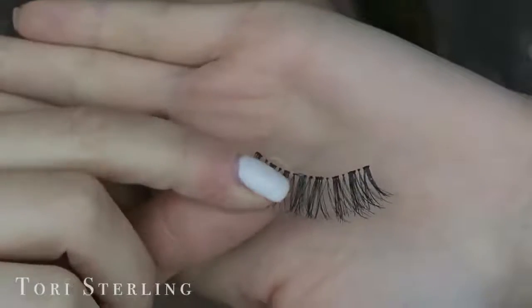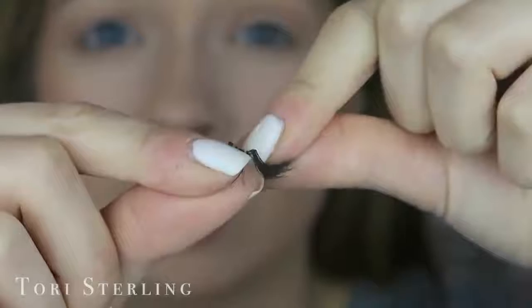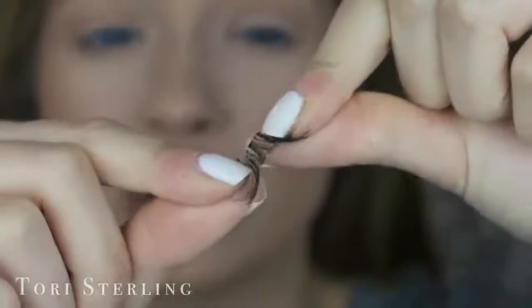A good thing to have for an everyday lash is a flexible band. The band on top is clear as opposed to black and thick, which makes the lash able to bend a lot easier and really mold the shape of your eye. A lot of lashes have a super thick band and they're uncomfortable — the inner corner pops off and the outer corner lifts because a stiff band is hard to mold onto a curve. These are just really comfortable lashes.